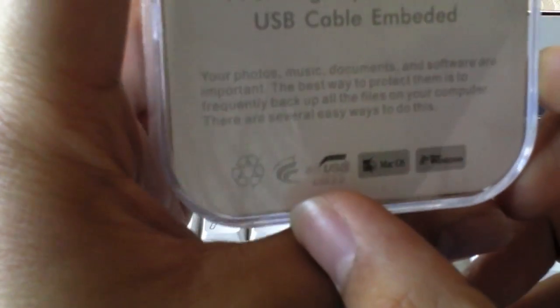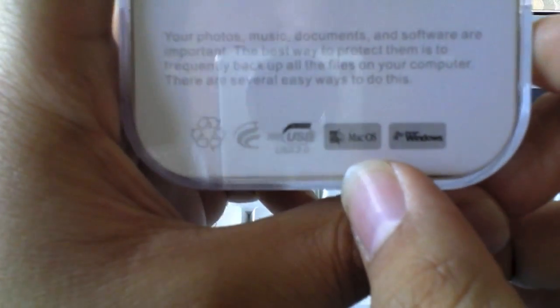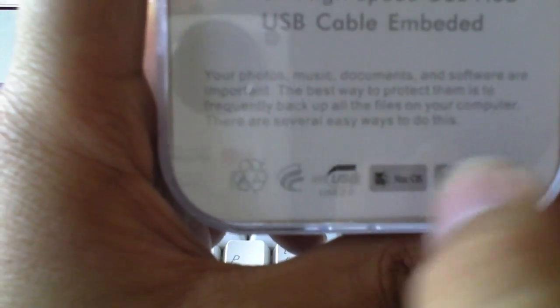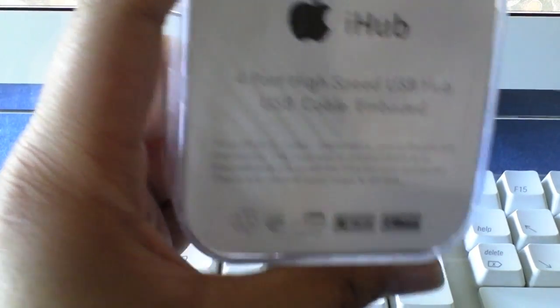Down at the bottom we have some logos: a recycling logo, a logo I'm not sure about, the USB 2 logo, the Mac OS logo which is the old one, and the Microsoft Windows logo — showing what it's compatible with.